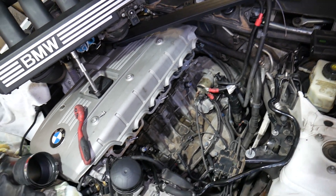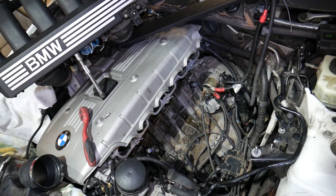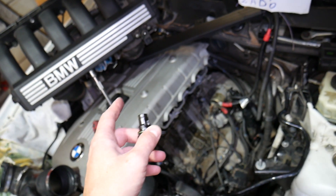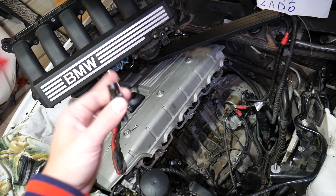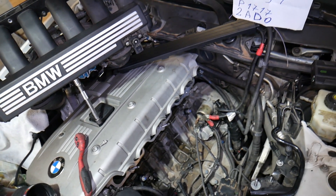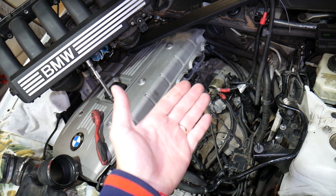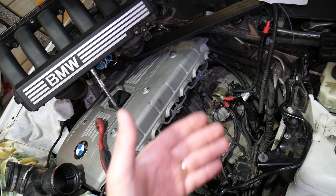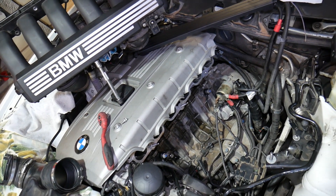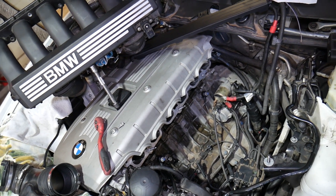You will also notice terrible fuel economy. If you keep driving with a failing sensor, which is almost impossible to do, you can cause damage to your valves, engine cylinder head, exhaust system, oxygen sensors, and catalytic converters — it could be catastrophic. You may also notice backfiring, which can even cause the timing to jump, especially if you have older timing components or a worn timing chain.